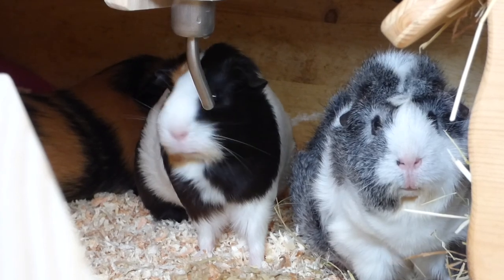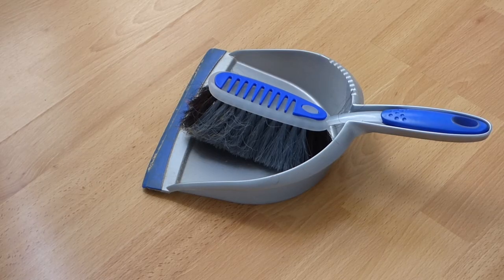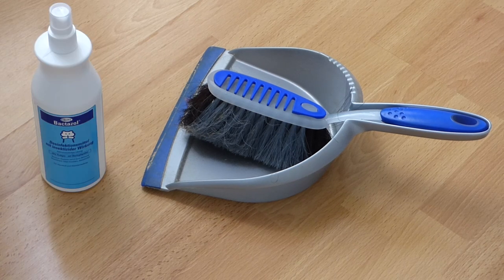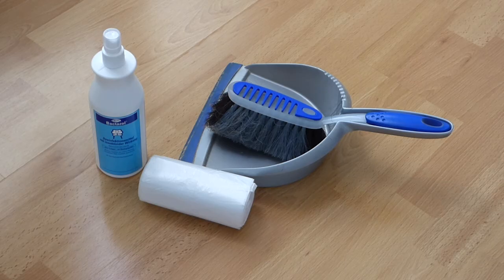Hey guys! Today's video is my cage cleaning routine. What I always use for cleaning the cage is something to sweep the cage, and now that it's getting warmer, also a little bit of a disinfectant and some bin bags.